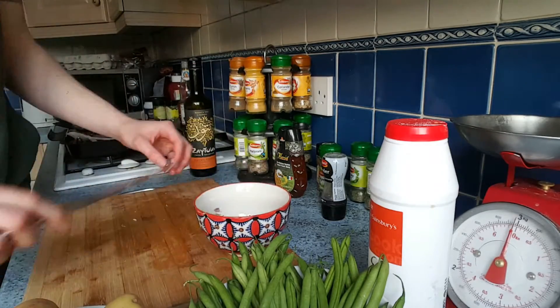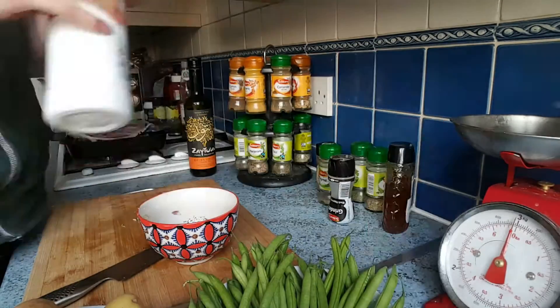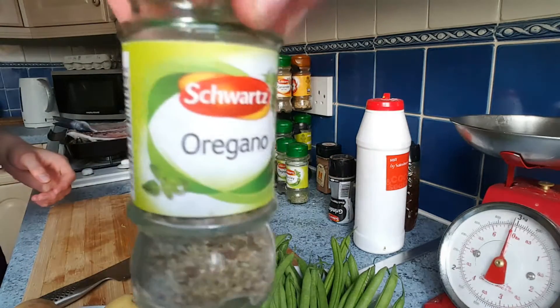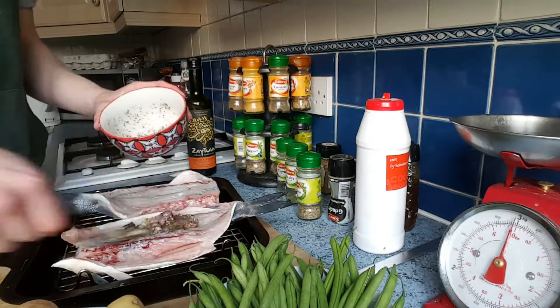Then preparing your marinade: your two teaspoons of olive oil, honey, pepper, herbs and your salt of course. You can always use different herbs — this is what I used and I always use these herbs, you've probably seen me using them in all my videos, they're my favourites. Then put that on top of your fish and spread it across nicely.